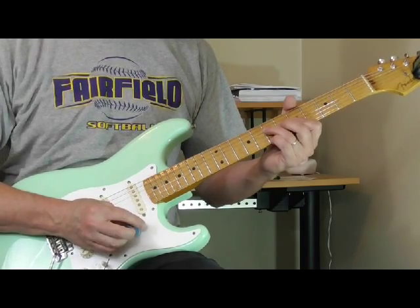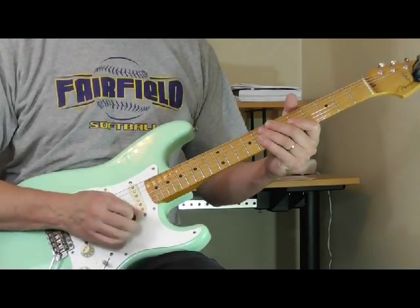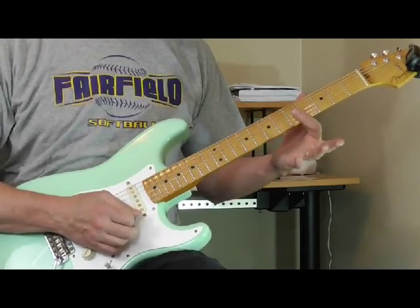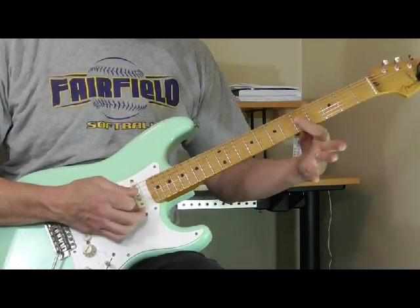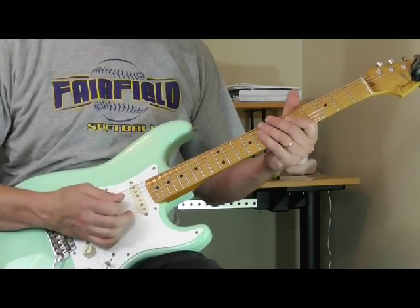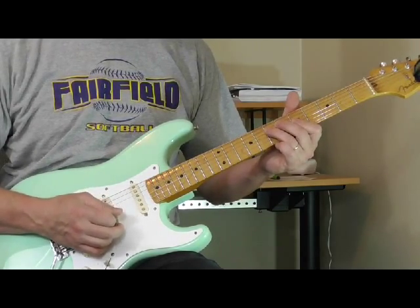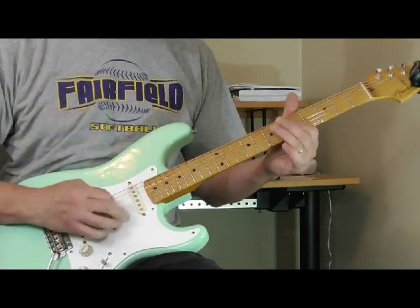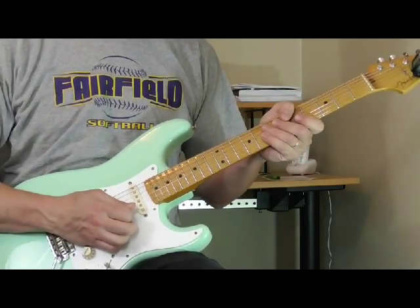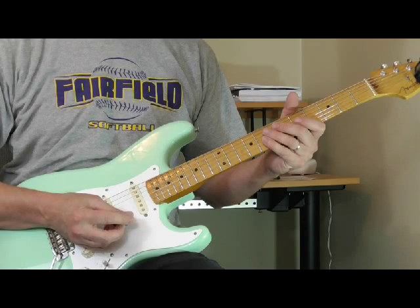I suggest you listen to the original Cobra recordings of Otis Rush's Three Times a Fool, and also listen to It Takes Time — the Otis Rush version from the Cobra recordings. You'll hear him use that lick in a different key. The idea is simple: you're basically making a minor chord with one finger, scraping the pick while muting the strings with your right hand palm, and you can use it as part of a solo or as an entire solo like he does in those tunes. I'll be back in June with another classic old school blues lick.